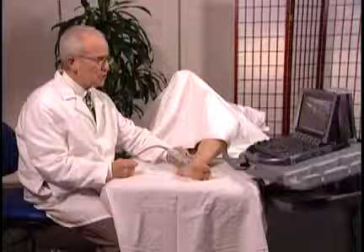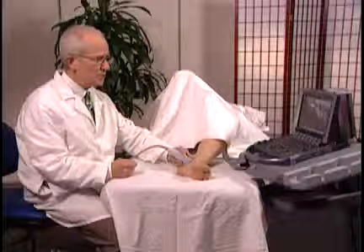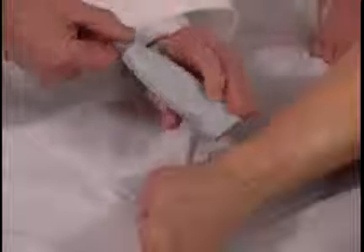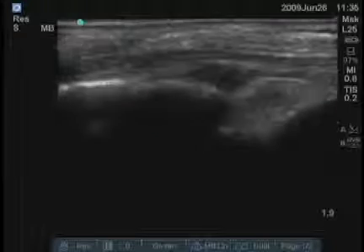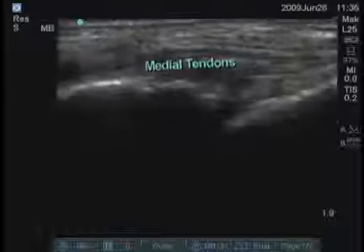As a rheumatologist, you can see peritendinous processes with fluid and synovial proliferation. You can also find large tears or tendinopathy. A longitudinal image of those tendons is also very easy to obtain because they're so superficial.